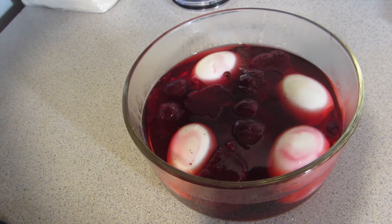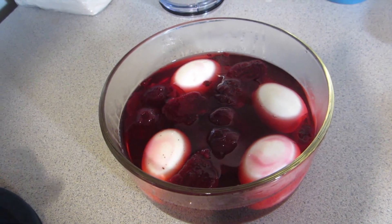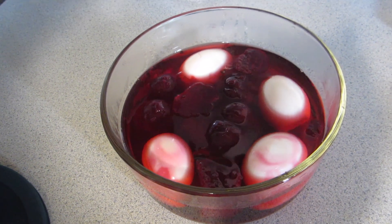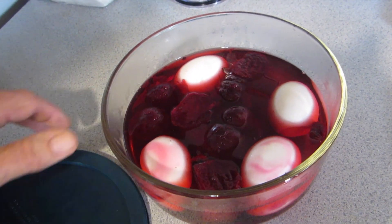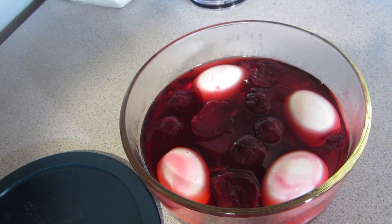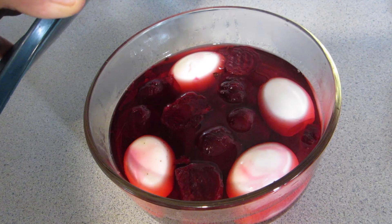We put a little pepper in there too. Then you put this in the refrigerator for about two days. I'll turn my eggs a couple times since they're not fully submerged — I'd like them to be kind of uniform red, so I'll probably roll them over a few times. But that's the recipe.